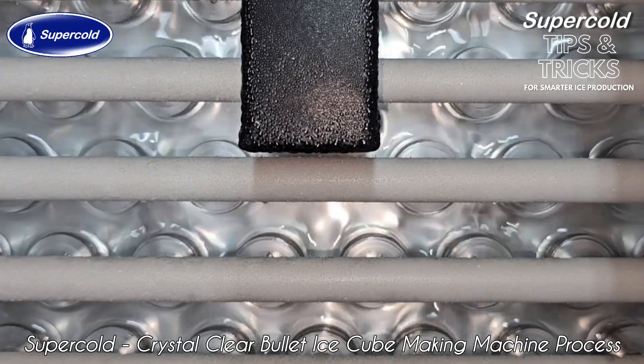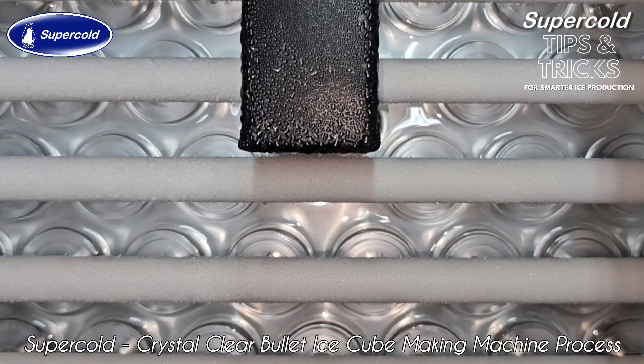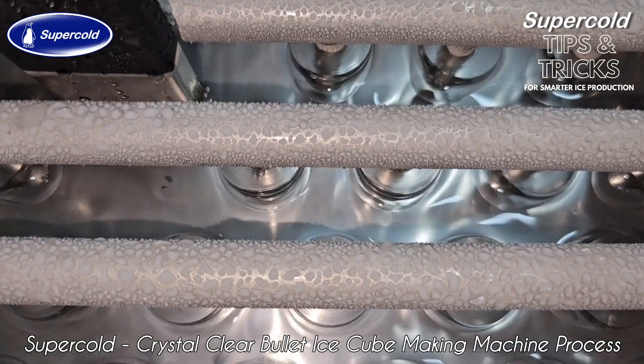For superior ice clarity, you also need to ensure hygiene at all levels, right from the very beginning to the very end of the ice making process, including storage and delivery temperatures.